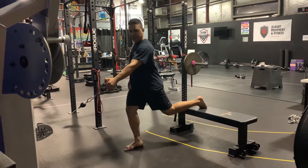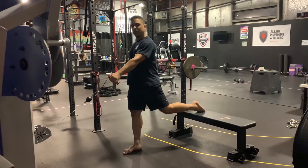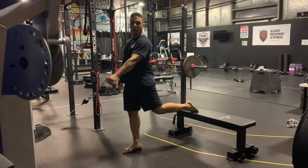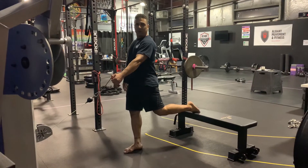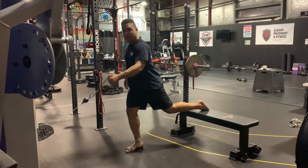If this is a little uncomfortable for you, you can put a half a foam roller right here on the bench, or a towel roll, or an Airex pad or something like that. Either way, there's your row.